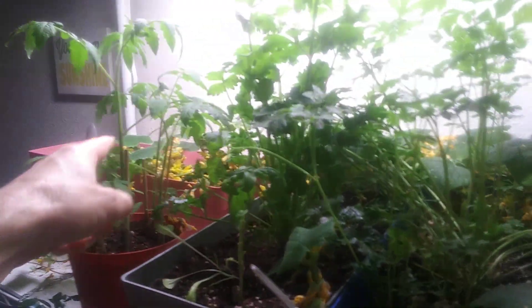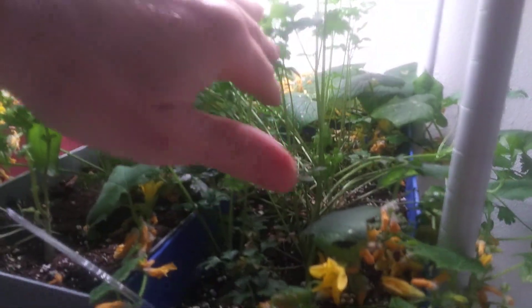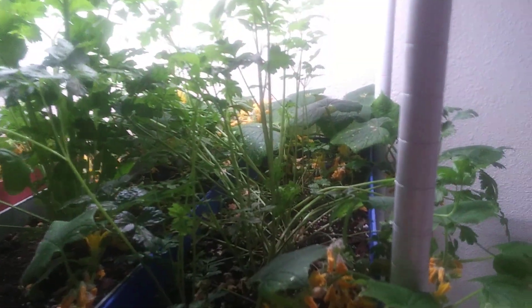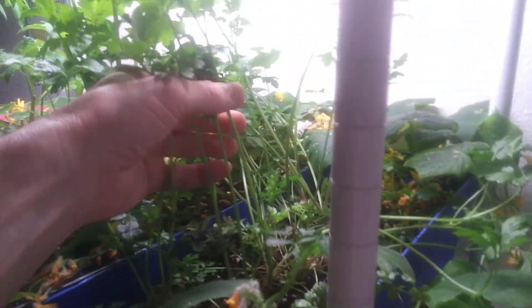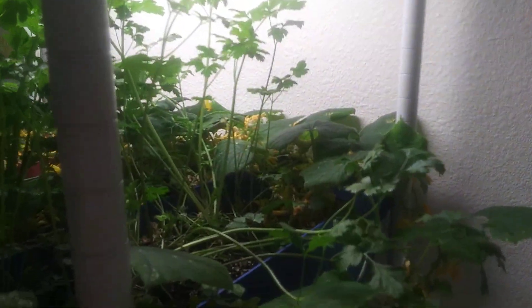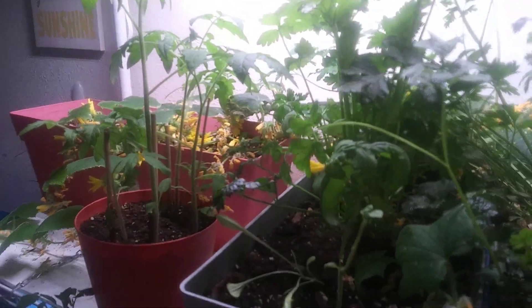Over here there are more cucumbers wrapping around the parsley. I just put this parsley in less than a week ago and look how much it's grown — it grows up to three feet tall. Here's some more celery I replanted from a pot — it started growing really tall. The cucumbers are over there again. This is a little unusual because I ran out of room.